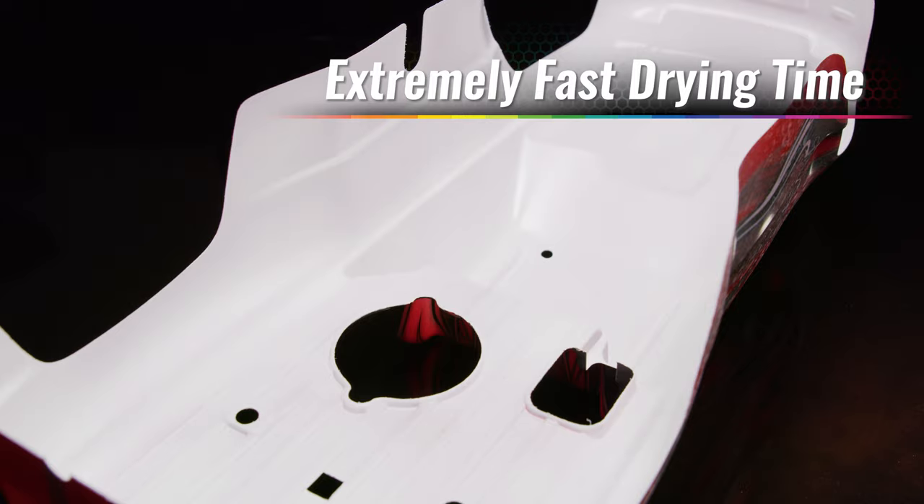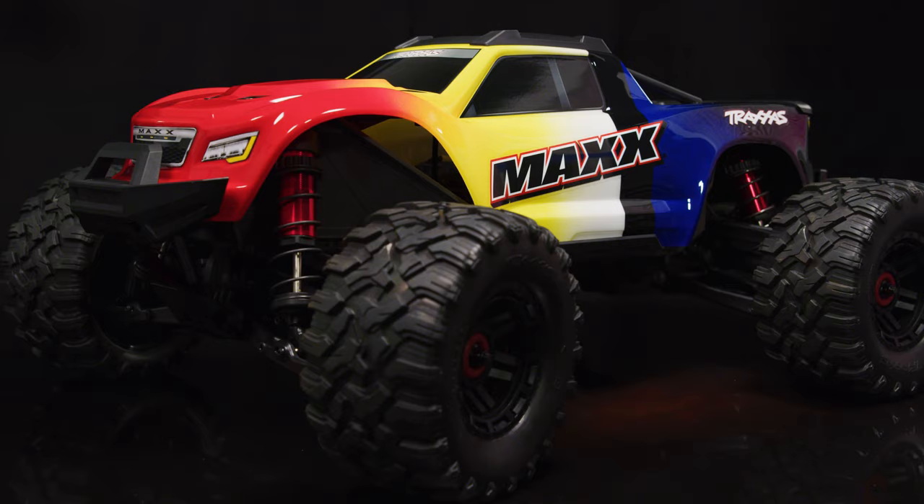Masked-off lines appear sharper, blend and fade effects transition extremely smooth, and full coverage can be achieved without excessive paint that adds unnecessary weight to your project.